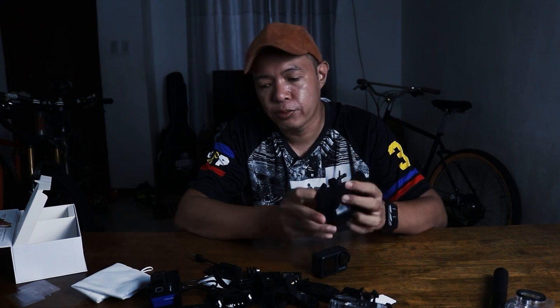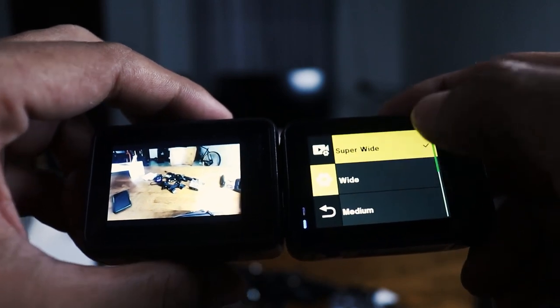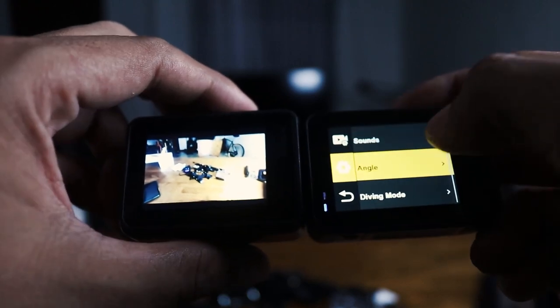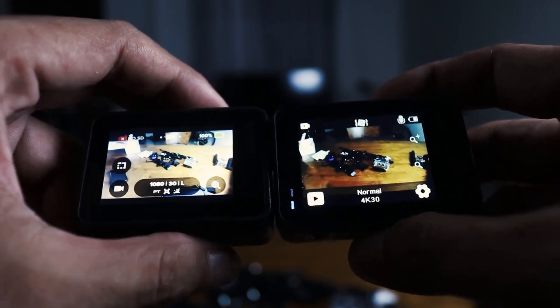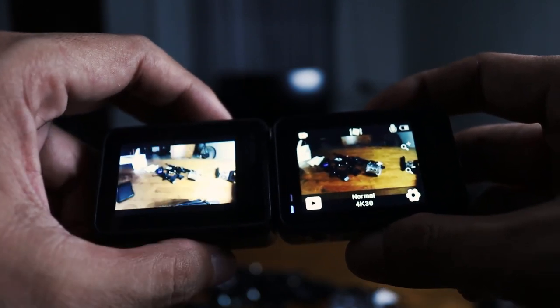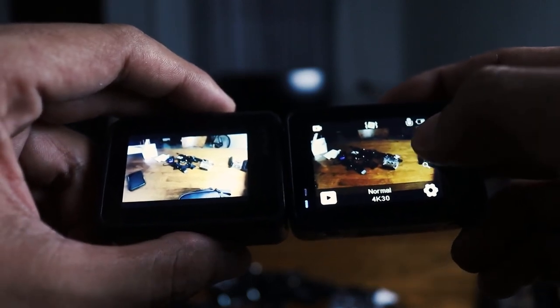Compared to the Brave 6, the field of view of the Brave 7 is slightly smaller — it's a bit more zoomed in compared to the Brave 6. But let's compare it to the GoPro. Let's try comparing the angle. So there's super wide, wide, medium, and narrow. Setting it to super wide — if you notice, the GoPro is on linear mode, which is actually the most zoomed in setting for GoPro. Yet even GoPro's linear is more zoomed out than the Akaso's widest setting.